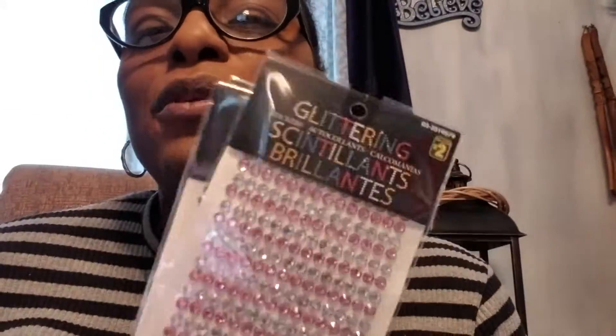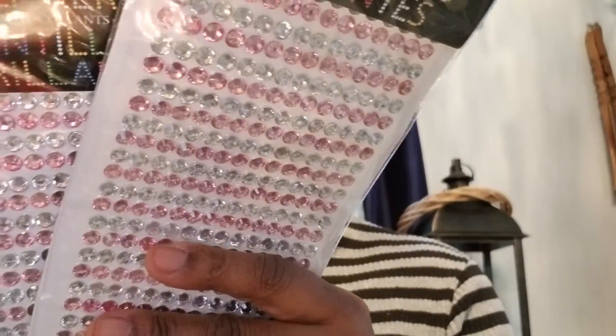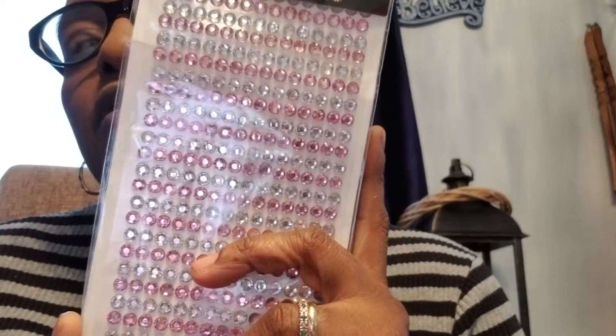Hi guys, this is Carl coming with a Dollarama haul. The first thing I'm going to show you is five sets of pink and glitter — pink and silver glitter. I'm doing DIY with pink. The glitter were two dollars each.